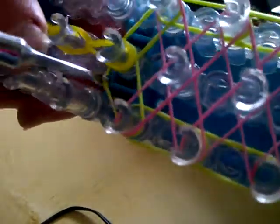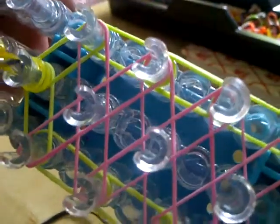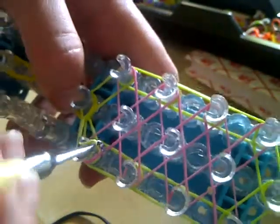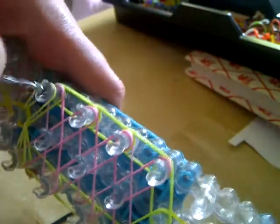Then we're going to find this band in here. For me it is the second band, so I'm just going to try and find it. Put it over here. And the same on the other side — this one should go an awkward shape, like that.